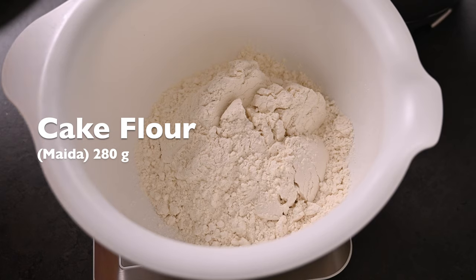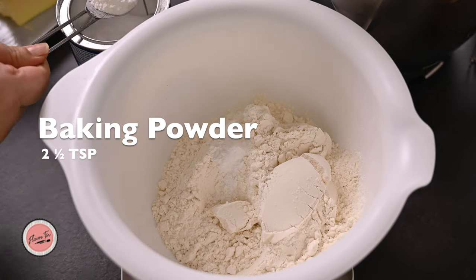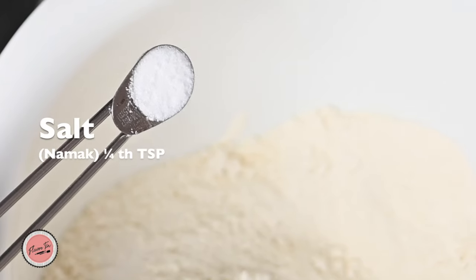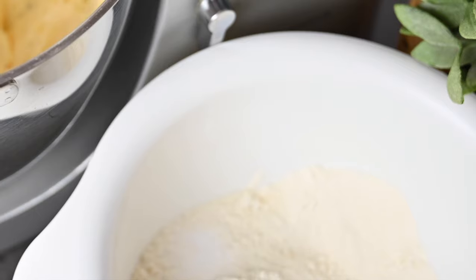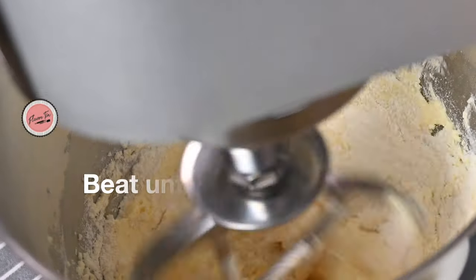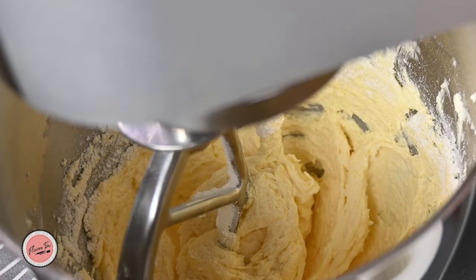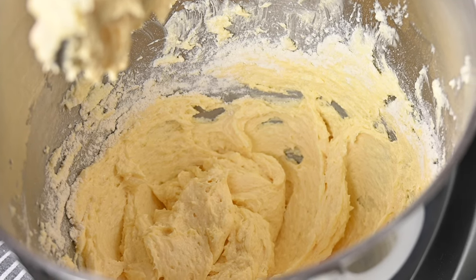Measure 280 grams of cake flour, two and a half level teaspoons of baking powder, and one and a quarter teaspoon of salt. Mix it all together, then divide this flour mixture into three portions. Sift the first portion over the batter and beat until just combined. Scrape down the flour from the sides.